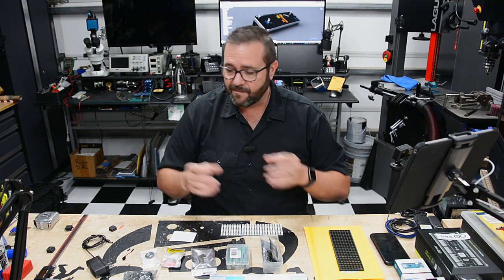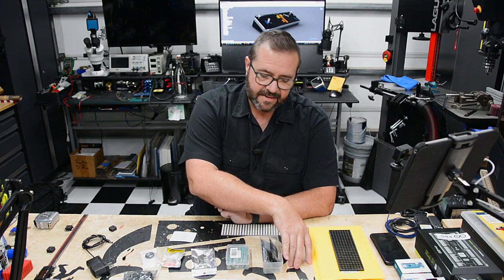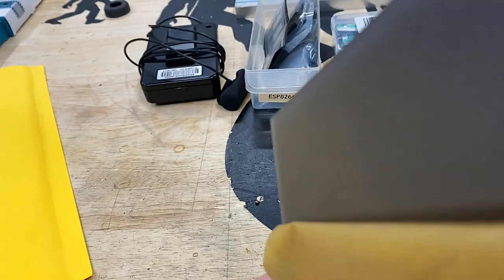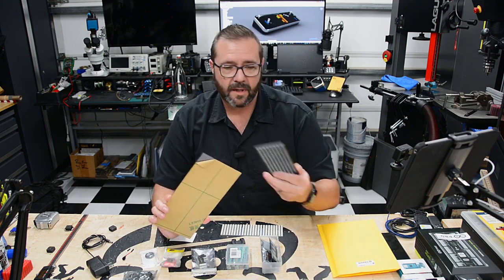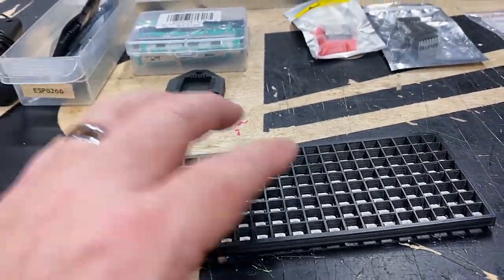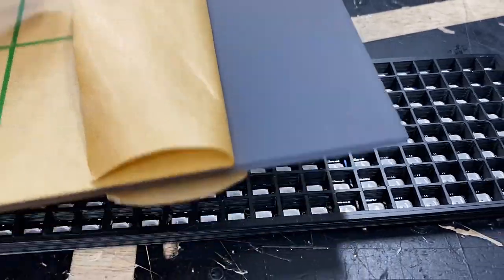We've got a piezo for lo-fi sound - beeping when the ball hits walls. Beyond the lo-fi approach, I'm also throwing in a DF player, which is an MP3 player board, plus a speaker for higher quality sound for gameplay events. That'll offload some processing from the ESP8266. The RGB screen will use FastLED and a few other libraries in the Arduino IDE. We'll use aluminum for the body and 3D-print the base.